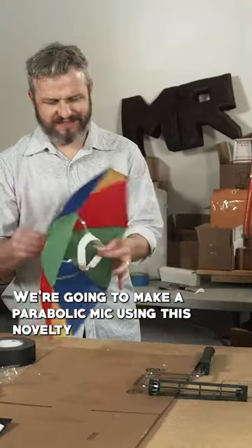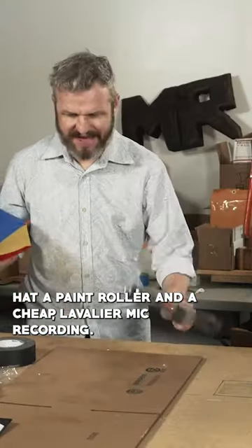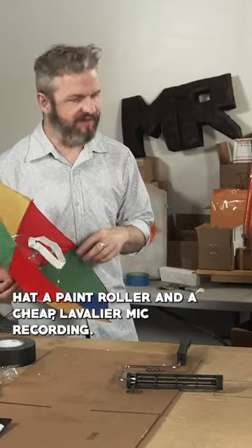We're going to make a parabolic mic using this novelty hat, a paint roller, and a cheap lavalier mic.